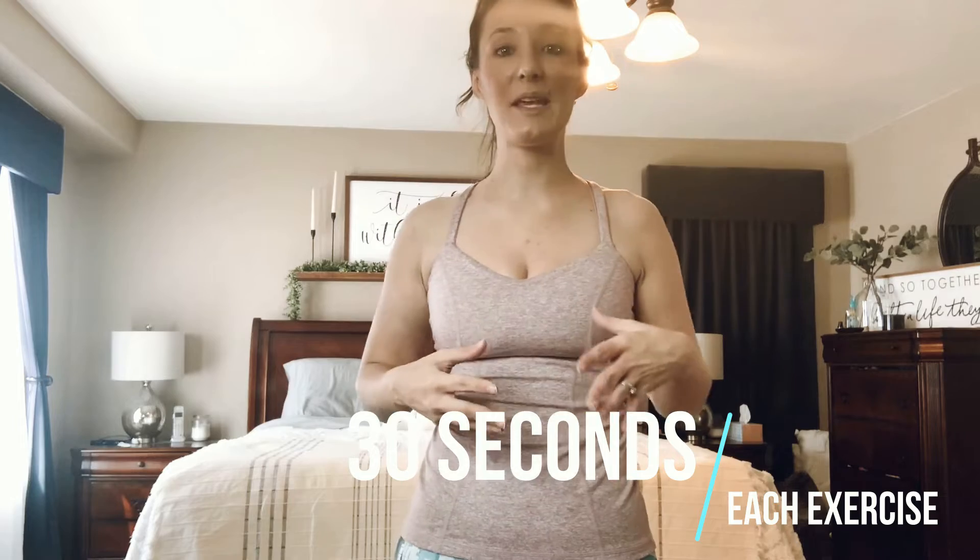Hi guys, it's Ashley. We sure do miss you. I hope you're doing alright. Today we're going to do an at-home workout. We have a set of exercises. We're going to do each exercise for 30 seconds and then we're going to repeat that circuit three times. You don't need anything for this one, just your body weight.